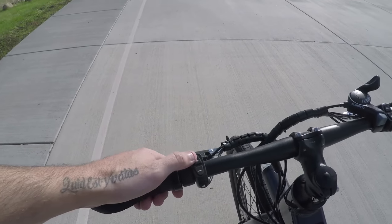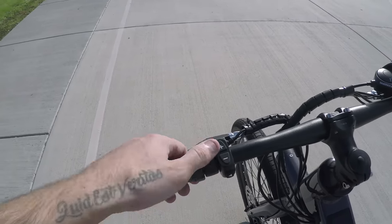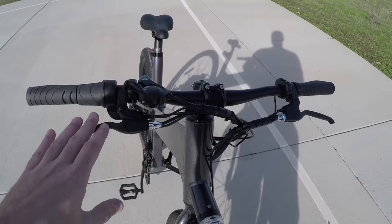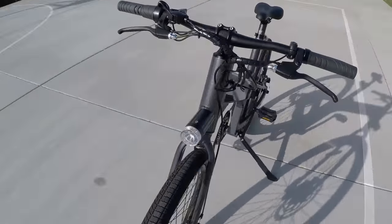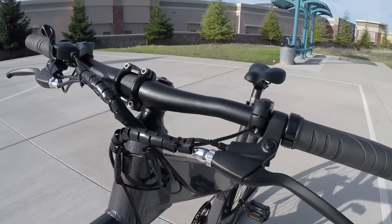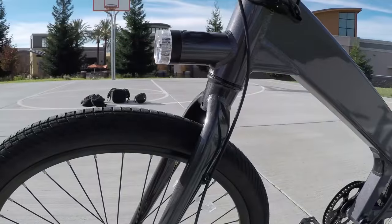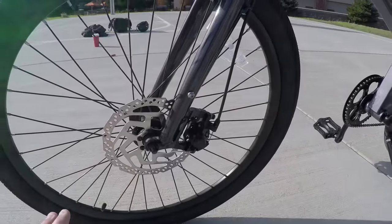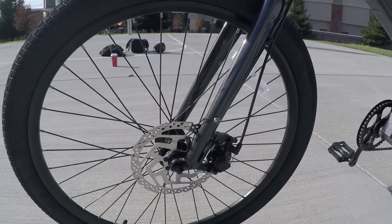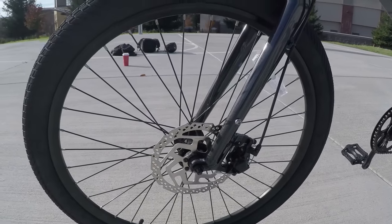On the left-hand side we've got the pedal assist mode selector to switch up and down through levels. Moving to the front of the handlebars, we've got front and rear mechanical disc brakes — 180 millimeter, which is a bit larger than needed, adding to stopping power. They're not hydraulic, so there's a wire from the brake lever to the brakes. Wires can stretch over time, but mechanical brakes are a lot easier to adjust than hydraulic brakes — just some pros and cons to be aware of.